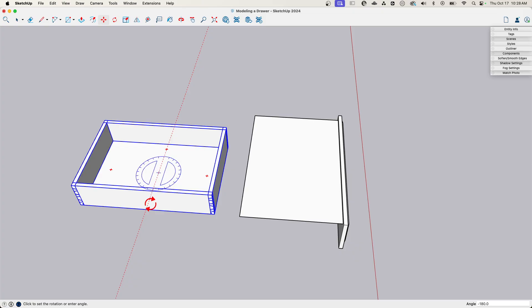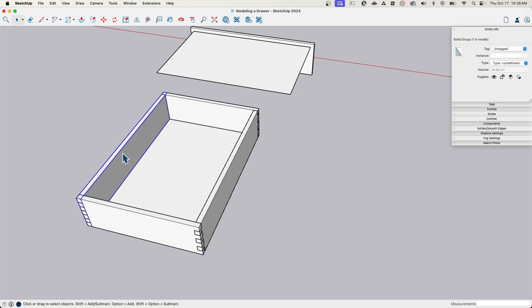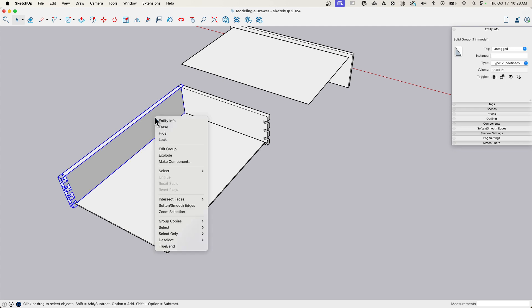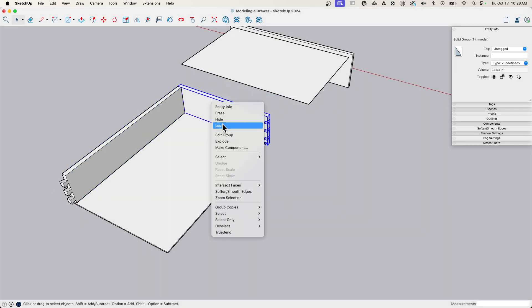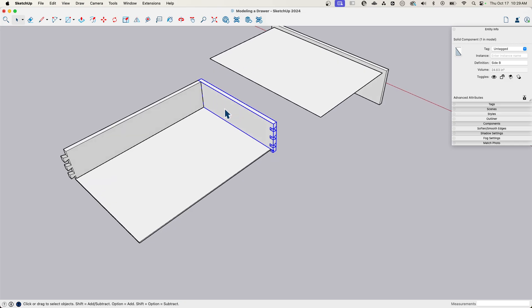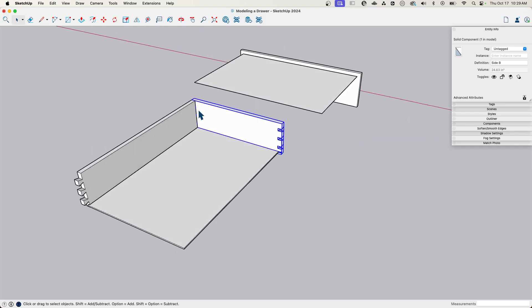I'll start by spinning it 90 degrees. Now, looking at these individual pieces — these two are solid groups, not components. It would have been a whole lot easier to do this work if I had made these into components. So we're going to make them into components. I'll delete two of them, grab this one, make it a component called 'Side A,' grab the other one, make it a component called 'Side B.' This is going to make it easier to edit and will help answer the question about changing sizes.